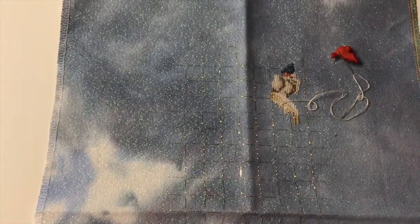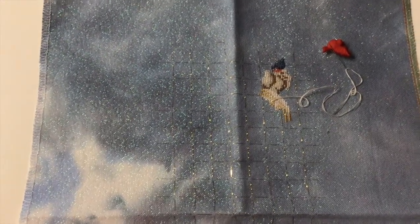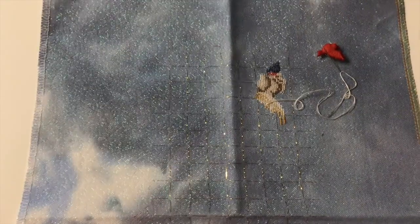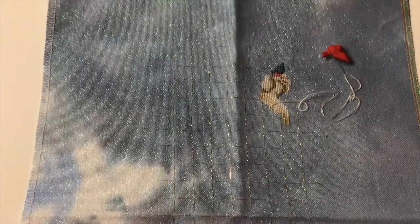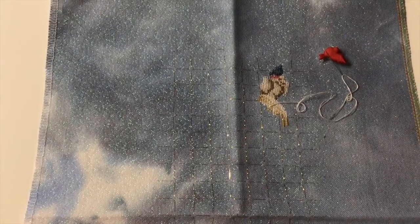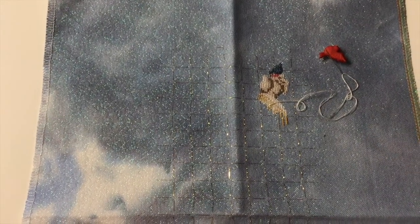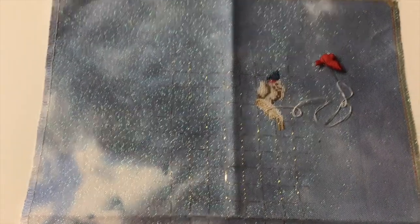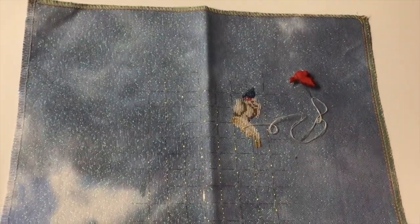And that is the extent of the WIPs that I am able to find at this time. I have some in storage so I don't have access to them right now. I hope you guys all enjoyed this. If you're ever interested in looking into my bin of kitted-up projects, let me know and I will film that. Have a great day everybody, bye!